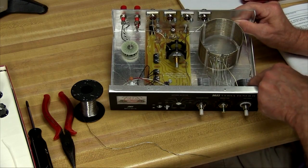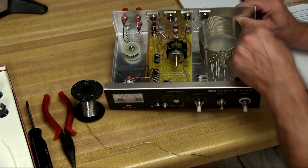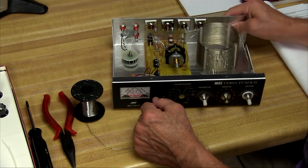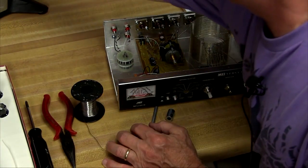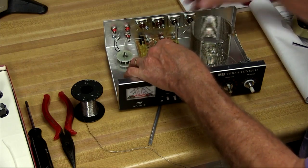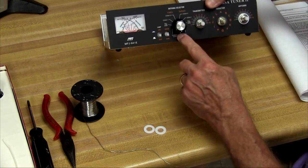Everything looks good. I don't see any obvious shorts on any of the capacitor plates or the inductor windings, so we can complete the kit. We've just got a few pieces left to go, and this is mostly hardware stuff. We need to put this link coupler onto the end of the switch here.